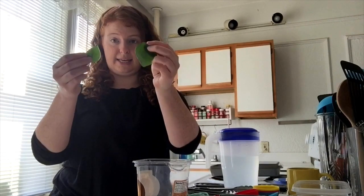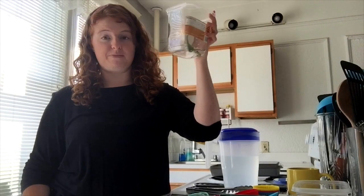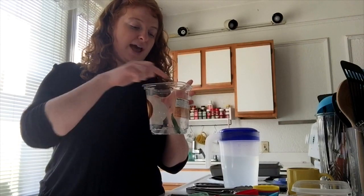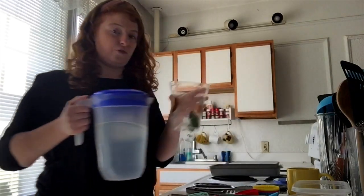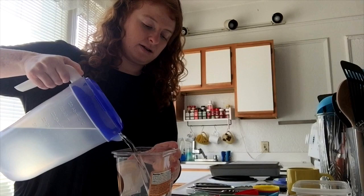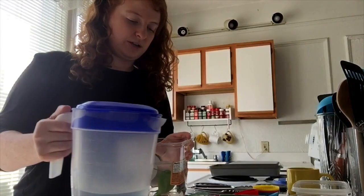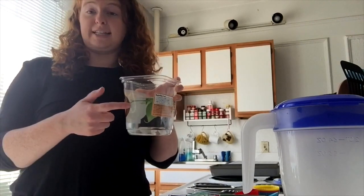A third option is to actually freeze things inside the ice. I have this big container and I'm going to freeze these leaves inside. If you want the leaves to be right in the middle of the ice rather than on the outside, fill your container halfway with water — the leaves will float right on top — then freeze it like that.